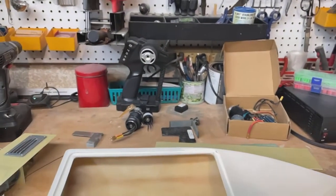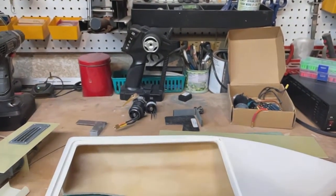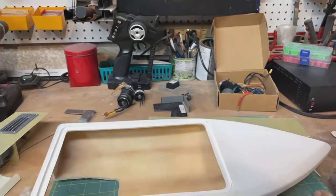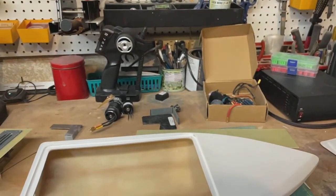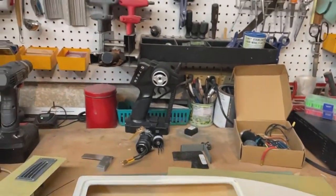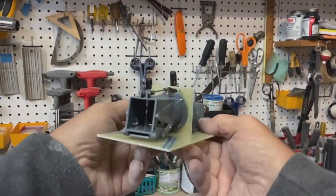Good morning, YouTubers. Welcome once again to the eastern wing of the Stinkbug Works. I want to do a little more follow-up on yesterday's video where I talked about the Timmy. I'm not sure if I had explained myself completely well with my plan for the pump, but here is my plan for the pump.